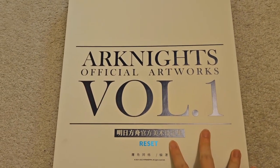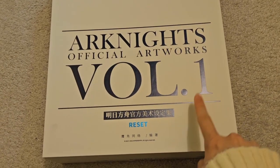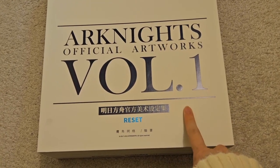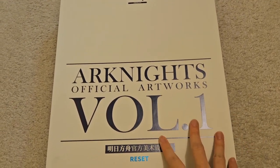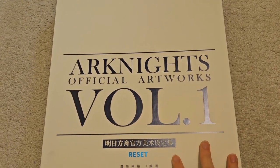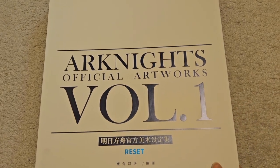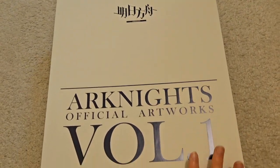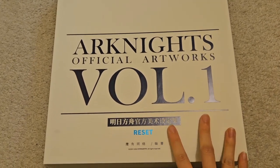This is not the one that was on the Yostar store. I had my cousin's girlfriend order this for me on the actual Taobao site, so all of this is going to be in Chinese and not Japanese like the one being sold on the Yostar store. There's no English version for this concept art book, but I'll take whatever. After like two years, I finally have it in my hands.